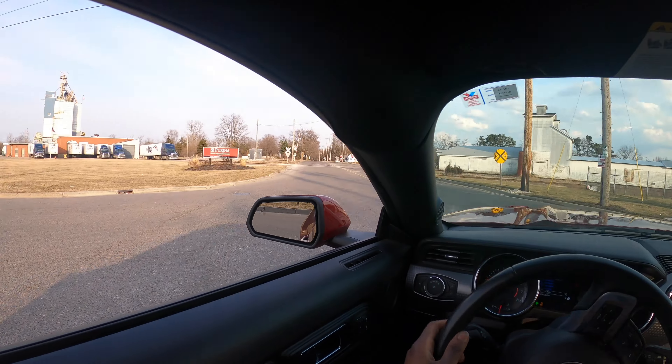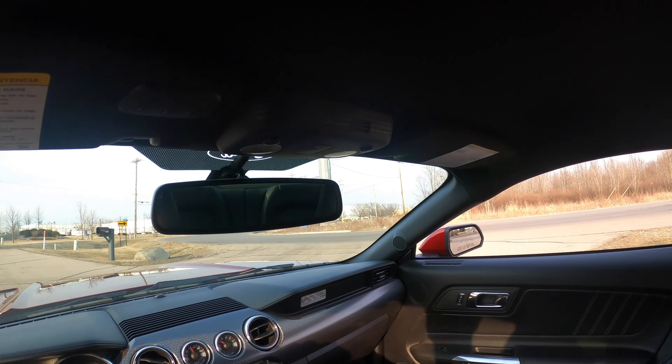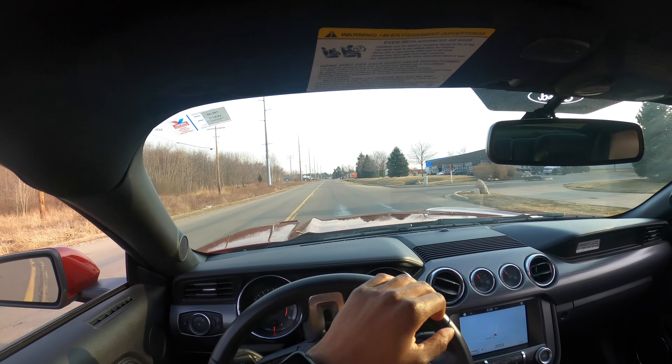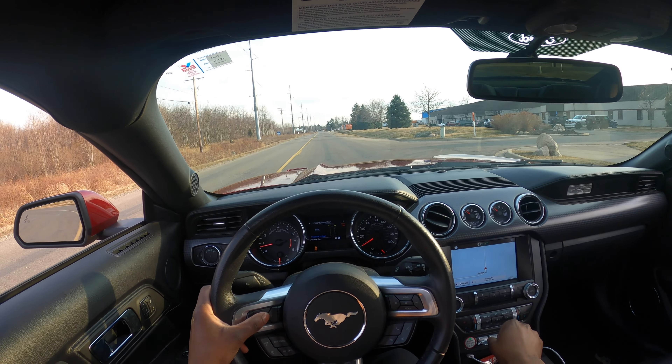That time we got 4.8 seconds — 4.8 seconds! First run was 4.9, second run was 4.8. I think I'm gonna do one more run just to get a final number, and then we're gonna move on to the quarter mile times.